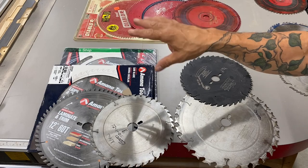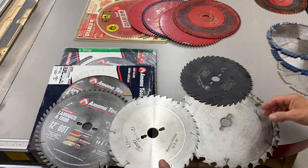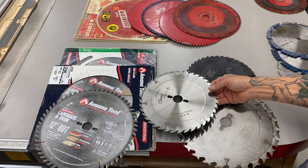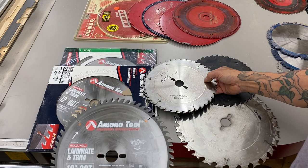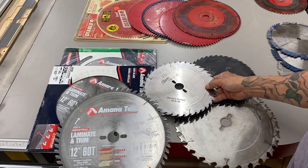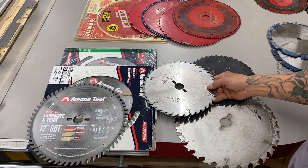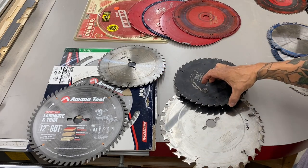These six blades, including the one that's on the slider, are all for my slider because I have a special pin for the electric brake. I have a few 10-inch and then some 12-inch. The reason I have this many is because I like saw blades and I find them on sale. This is a really good blade, so I wrote down that I liked it and got two more when they went on sale. Every once in a while you'll see them for sale on Amazon — you can pick up a good blade for like 30 or 40 bucks, totally worth it.